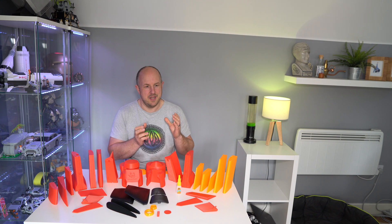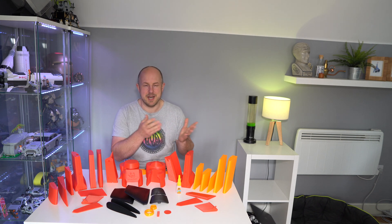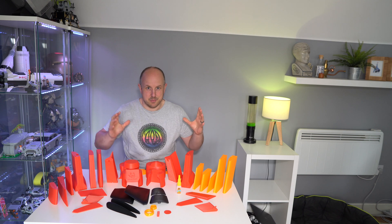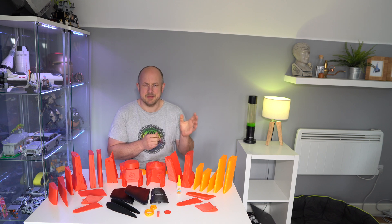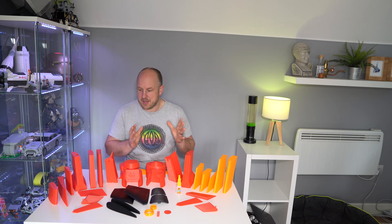3D printers aren't mainstream enough that they just do their thing — you need to calibrate them and keep on top of stuff. Really the boldest thing I've ever decided to try and print is what you see in front of me here. I'm trying to print a 3D flying wing. I'm into RC quads and stuff like this, so I'm really excited about having a go at printing this.